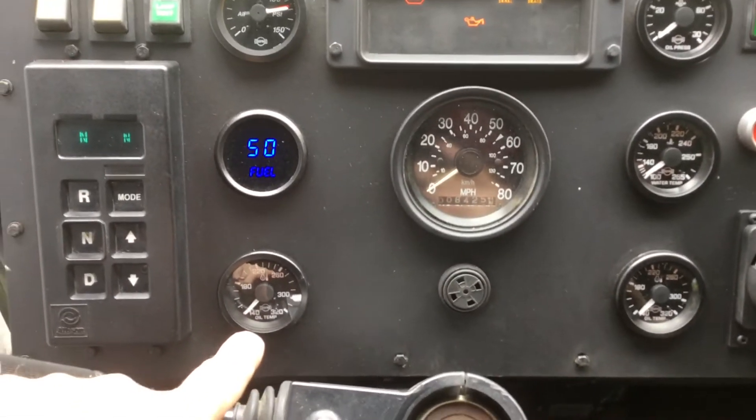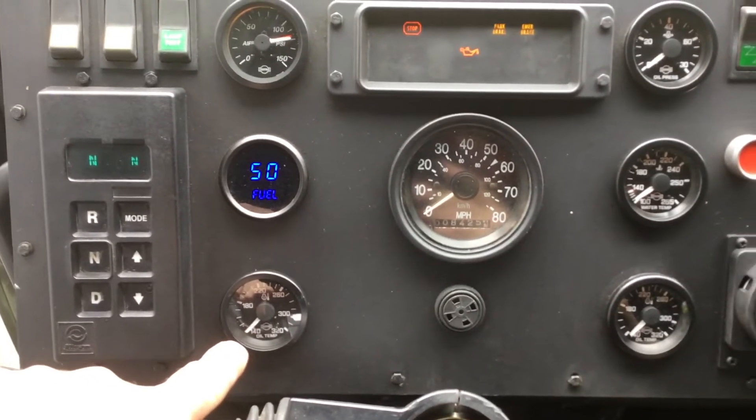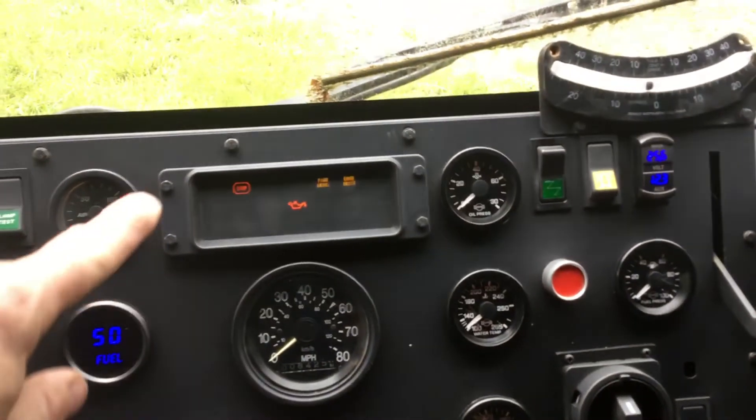I added an oil temperature gauge which will be for transmission oil temperature. I'll put a sensor in the line feeding to the cooler.